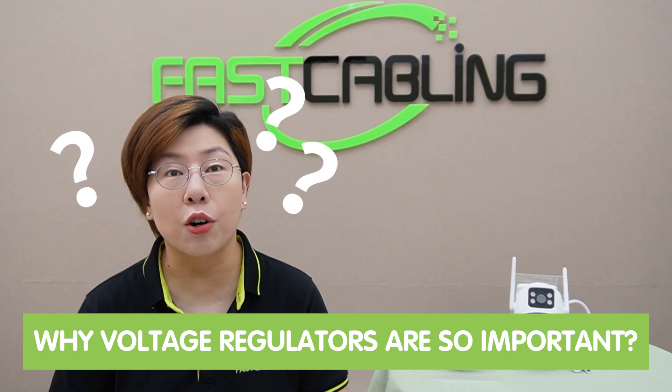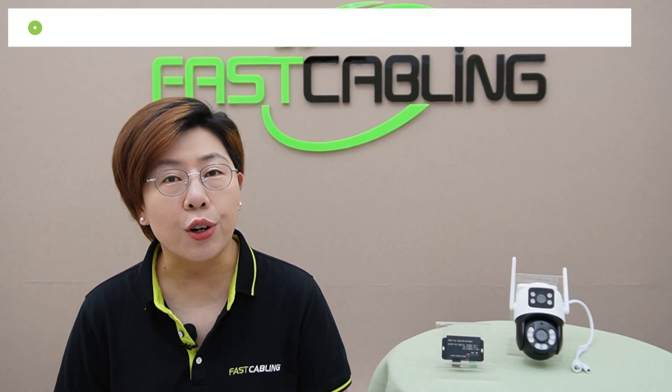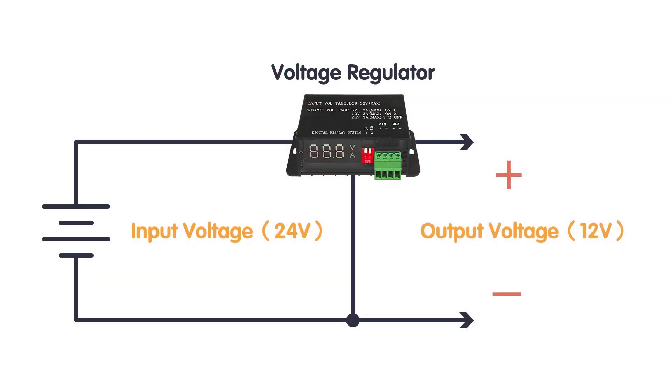First, let's talk about why voltage regulators are so important. Voltage regulators maintain a consistent output voltage regardless of fluctuations in input voltage. This is crucial for preventing damage to electronics and ensuring stable operation. A 5V or 12V step-down voltage regulator reduces the input voltage to a lower, stable output voltage — perfect for scenarios where you need to power a device that requires less voltage than what your power source provides.